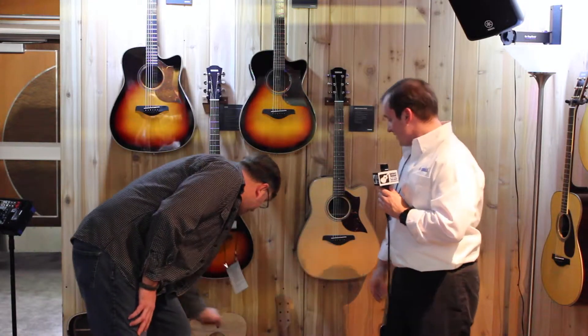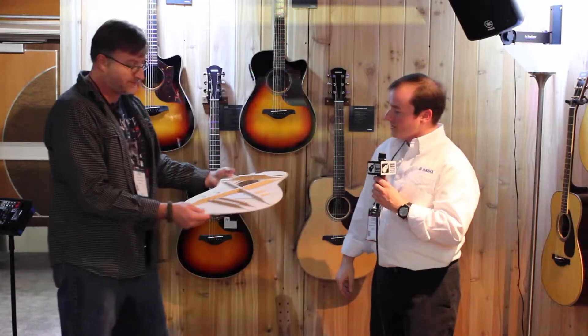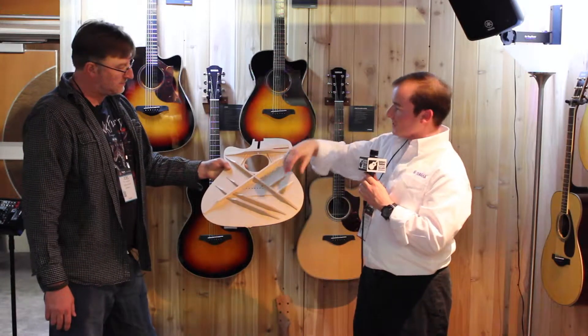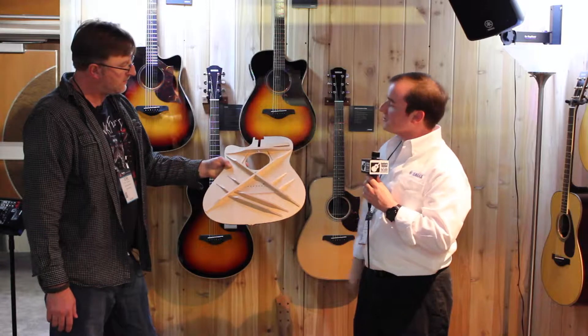This is the top of the A right here — X bracing, non-scalloped, again for great resonation, and a maple bridge plate, which helps transfer the vibration into the entire top.